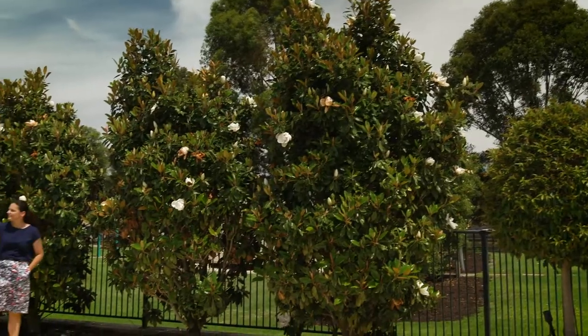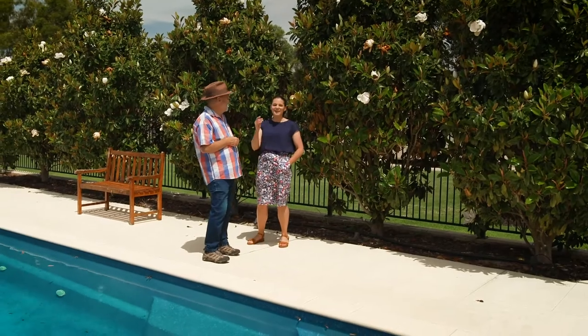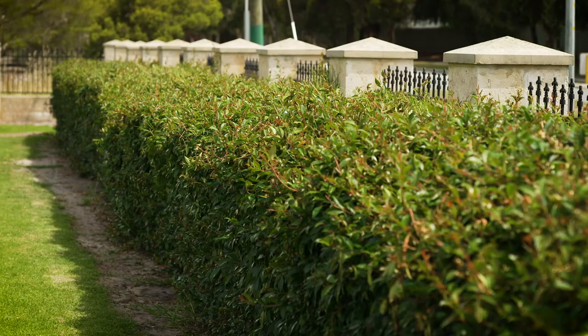These magnolia little gems look fabulous. What do you feed them on? Troforte for roses — same thing. So when I'm fertilising the roses, I fertilise the magnolias and the hedges as well.